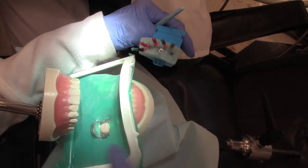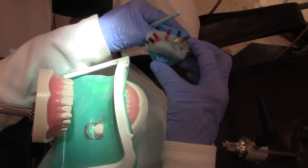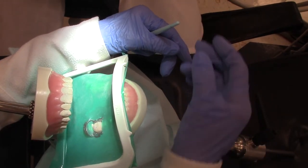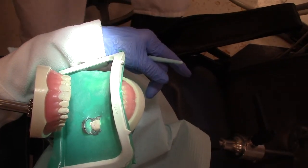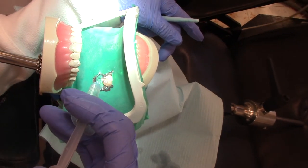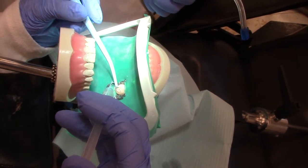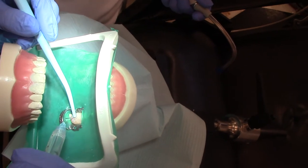Let's say that we have filed everything out — we've gone down into each canal. Now we are going to irrigate. Beth is going to give me the irrigating solution. Remember, the irrigating solution is sodium hypochlorite, which is bleach and water, and we're going to suction it out of all three canals.